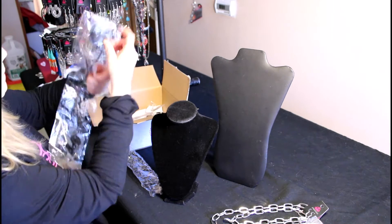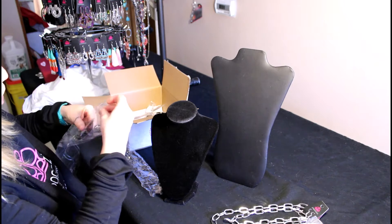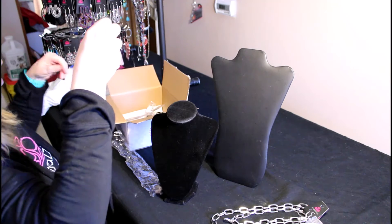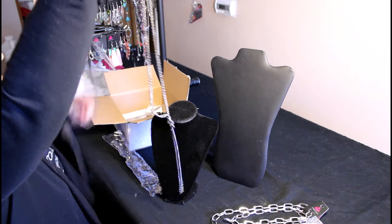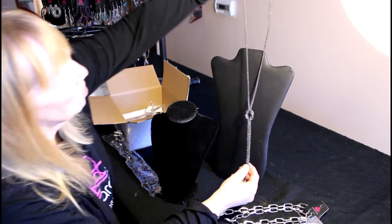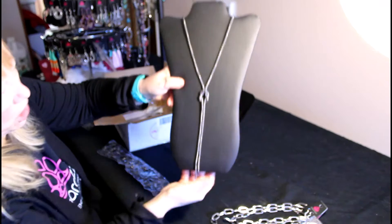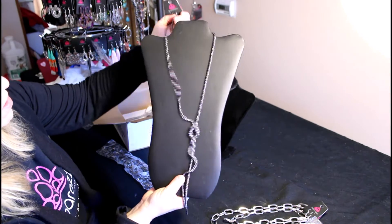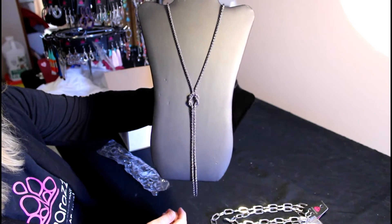Next up is a black necklace, and it's a longer one. This is really cute. It's got the knot on the chain — I think they call this a snake chain. And then it's got the really cute little matching earrings with it. It is black and it's long, and it's really cute. That will go with like everything.